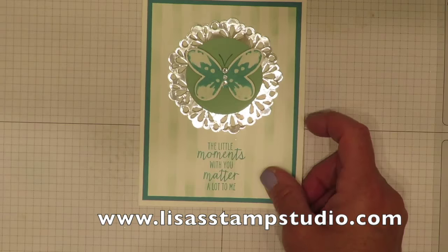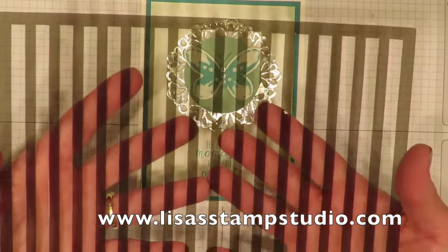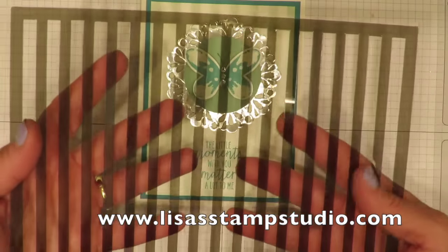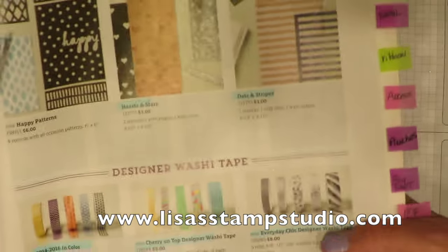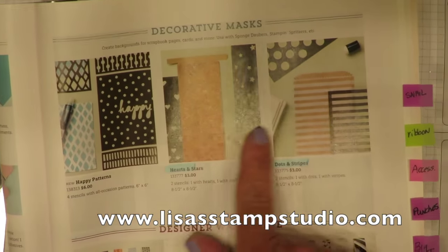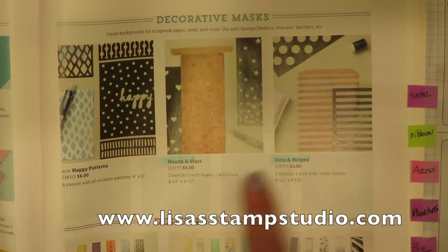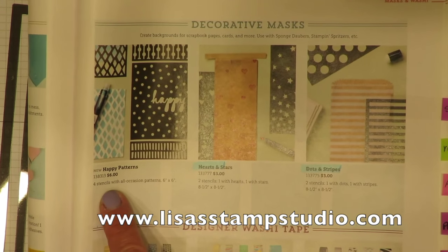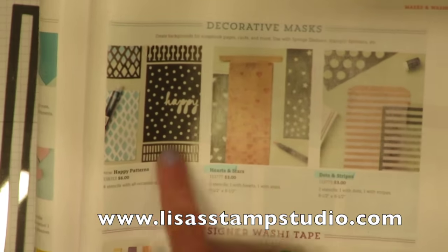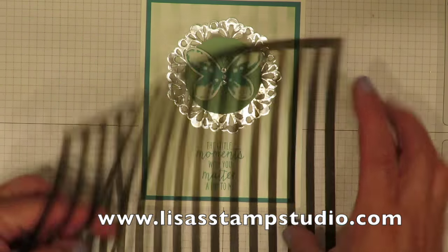The background actually uses the stripes mask, and this is really a stencil. It comes in a package with the dots as well. In the catalog on page 157 there's quite a nice variety of different masks to choose from, including hearts, stars, and this one called the happy patterns. It's new this year and gives you four different stencil backgrounds. I'm going to show you how to use it today with the sponge dauber.